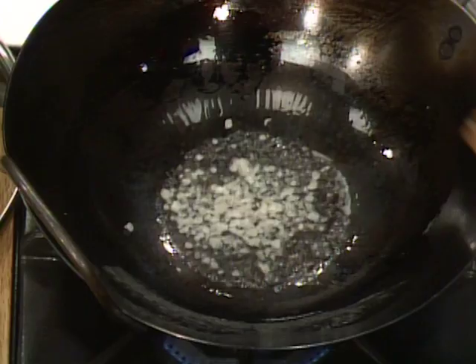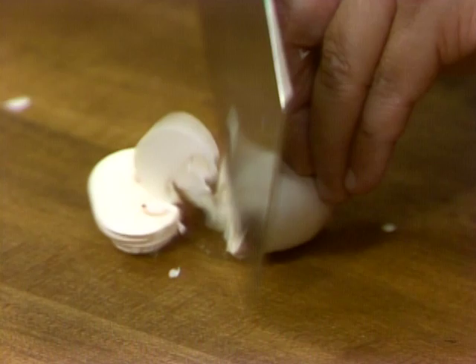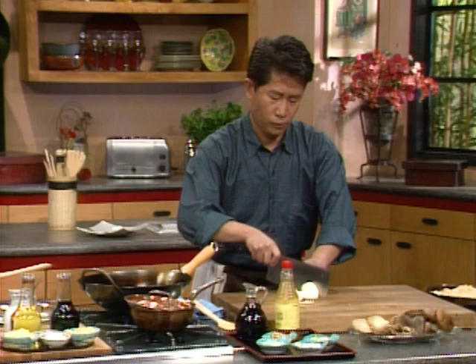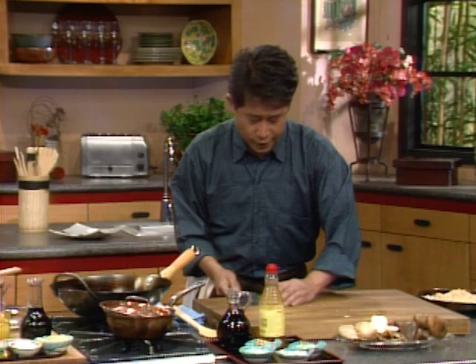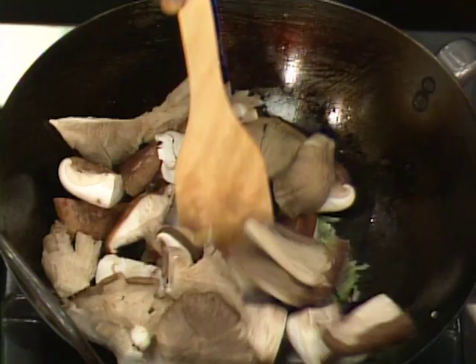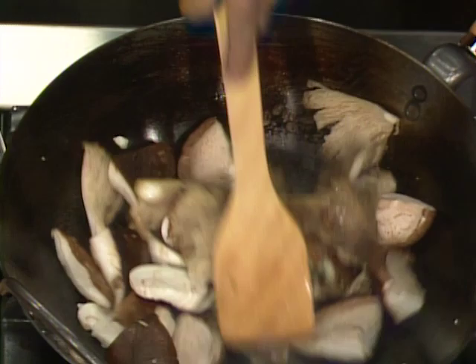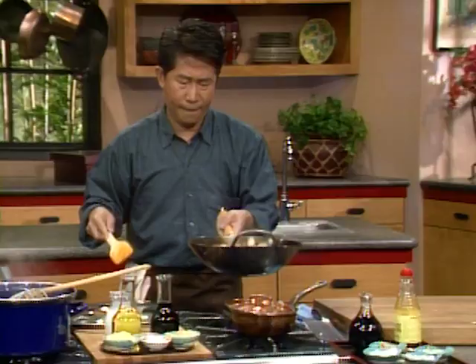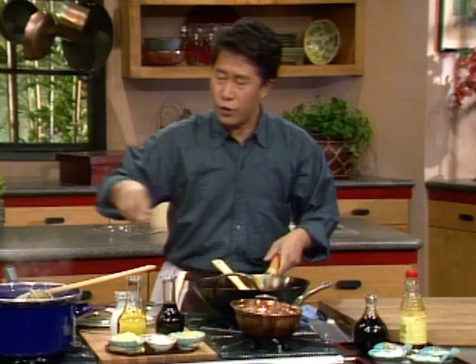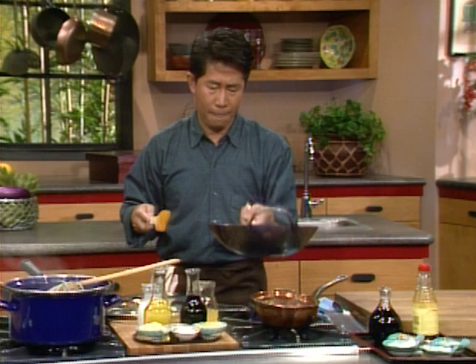Turn the heat up high, add a tiny bit of oil. You can use butter, margarine, or regular vegetable oil. Add a tiny bit of shallot and green onion for flavor. Chop up some fresh button mushroom and shiitake mushroom and put them all together to saute. Add a tiny bit of wine and a tiny bit of soy sauce. If you want, you can add a tiny bit of chicken broth. All of these mushrooms provide wonderful texture and nutrition to your dish.